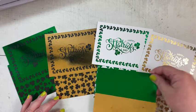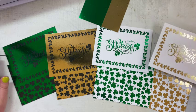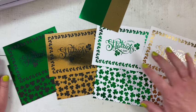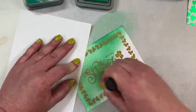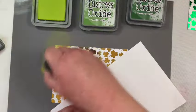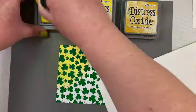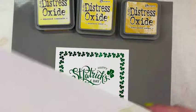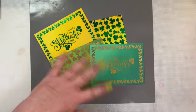I decided I wanted to do some blending on the white backgrounds, so I got out my Distress Oxides. On the gold St. Patrick's card I used a mixture of Cracked Pistachio, Lucky Clover, and Pine Needles for a little ombre look. Once done blending, I wiped off the oxide with a dry rag so the foil could show through. On the other gold card I used Twisted Citron, Mowed Lawn, and Rustic Wilderness. On both green-foiled card fronts I tried another ombre look with Squeezed Lemonade, Mustard Seed, and Fossilized Amber.